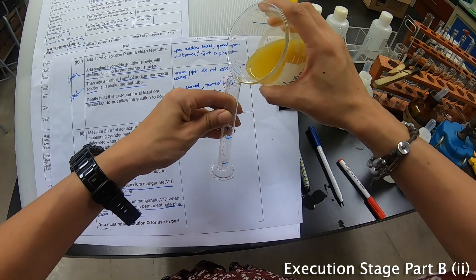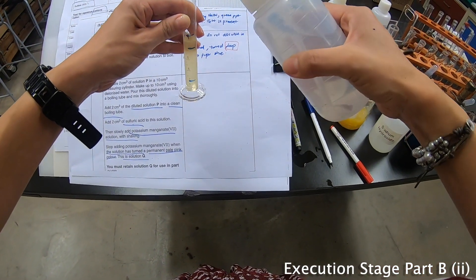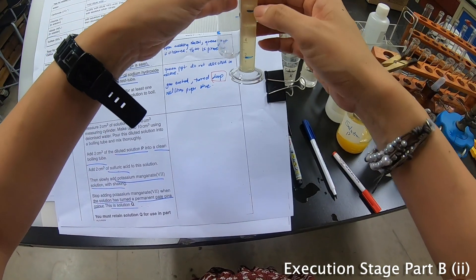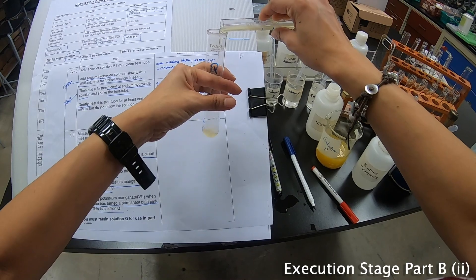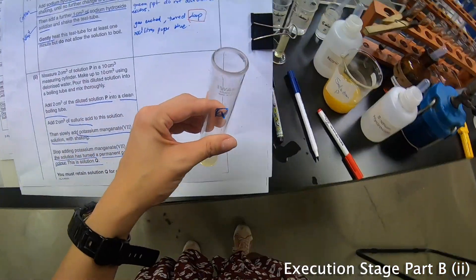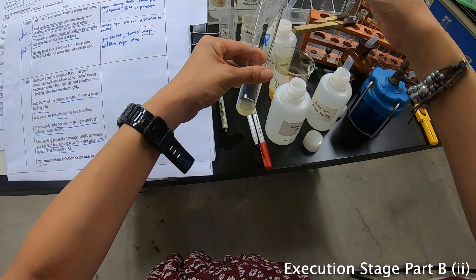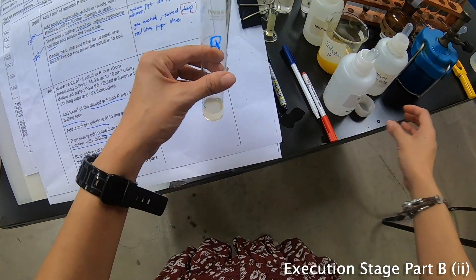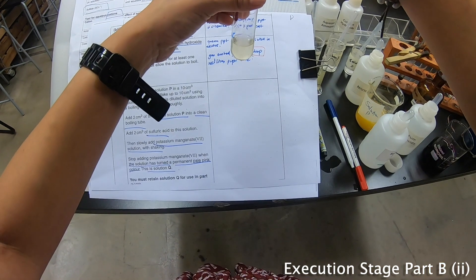So let me lower it so everybody can see. I'm going to make the solution up to 10 cm³, and then pour some out to this level. Then they say add 2 cm³ of sulfuric acid. Let me take out the sulfuric acid — it's here. That's about 2 cm³, let me add a little bit more.